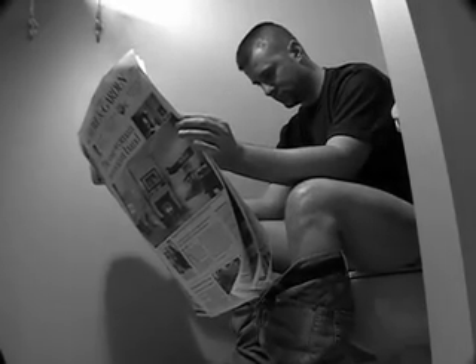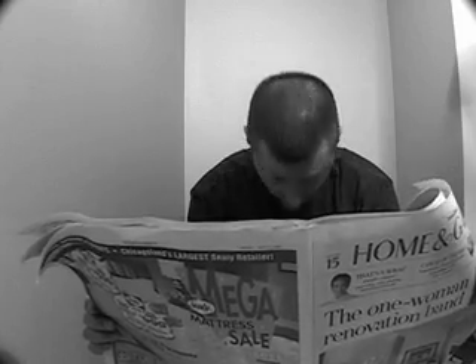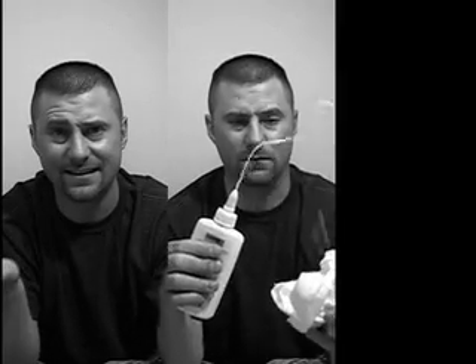How many times has this happened to you? Not again. My penis just won't stay attached. Complicated annoying Velcro systems, messy glues, and yes, even painful safety pins. There has to be a better way. Now there is!